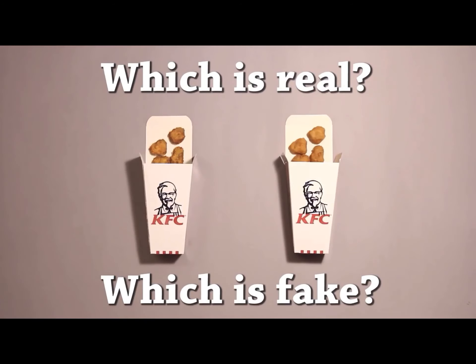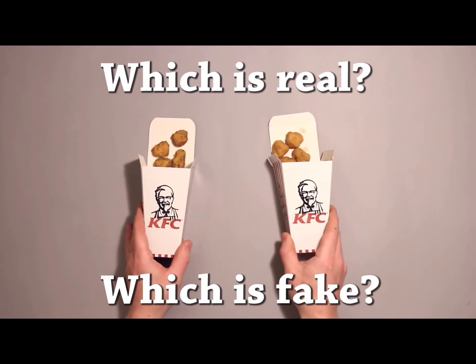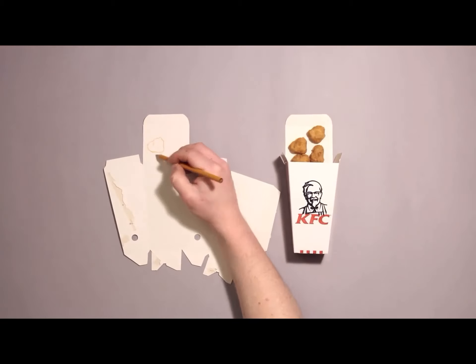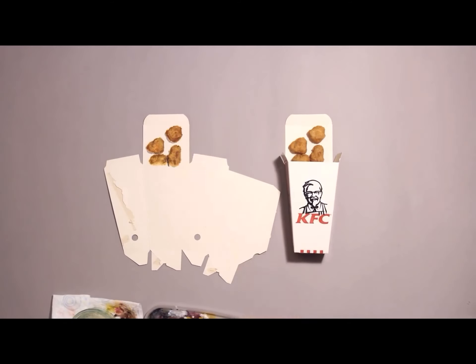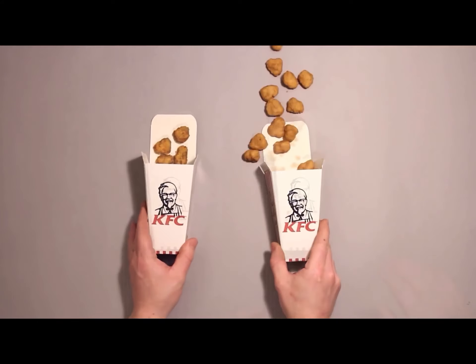Yeah, it looks yummy though. Which is real? The left one's real, I'm pretty sure. The right one doesn't have as good shading and stuff, so I think it's fake. Wait, which one's fake? Oh no. Really? Wow, okay, that one tricked me. That was for sure the right one. Wow, that's crazy. He's an amazing drawer.